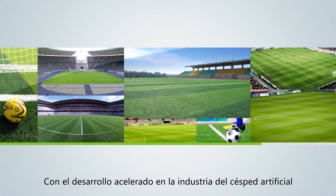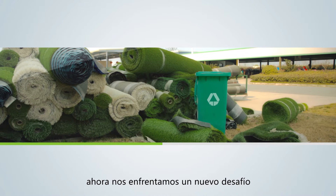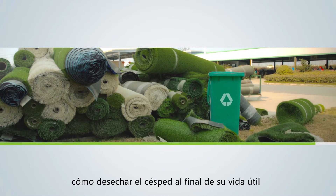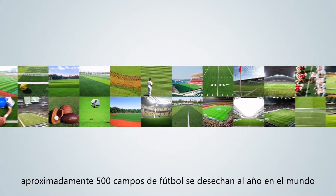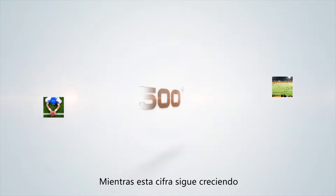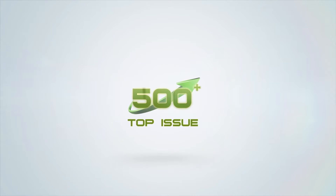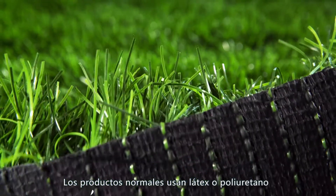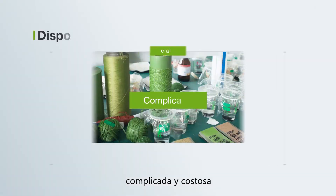With the accelerating development of the artificial grass industry, we are now facing a new challenge: how to dispose of end-of-life turf. Nowadays, approximately 500 football fields are disposed of each year globally, and such figures keep rising. The disposal of artificial grass becomes a top issue.